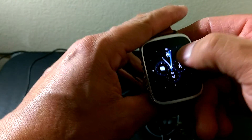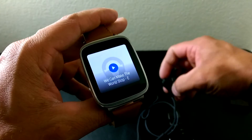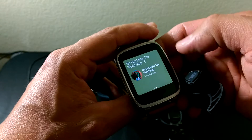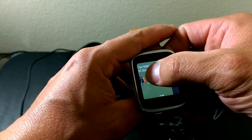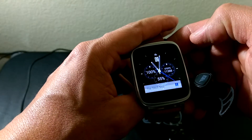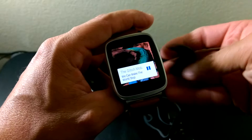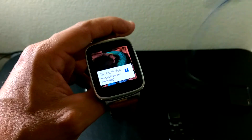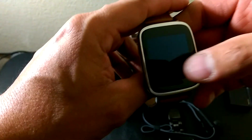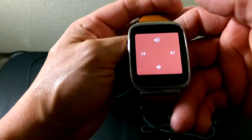Whatever you have saved from your phone to the watch, we'll play something here. There's a shuffle option and a track list. It is playing but you can't hear it because I don't have it up on the earbuds yet, but this is what it looks like when you have music going without being connected to your phone.